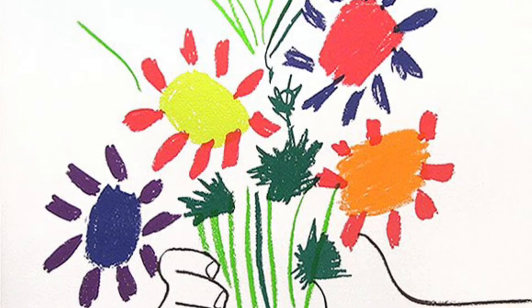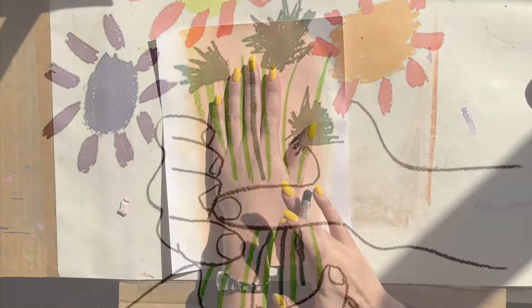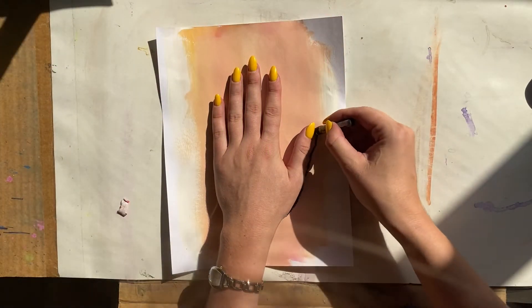Hello my amazing artists! In this lesson we are going to be inspired by this painting, The Bouquet of Peace by Pablo Picasso. We're going to make our own version.